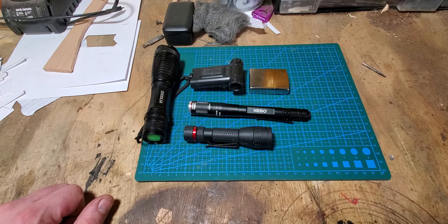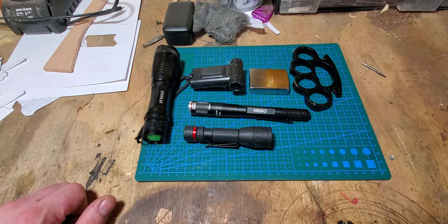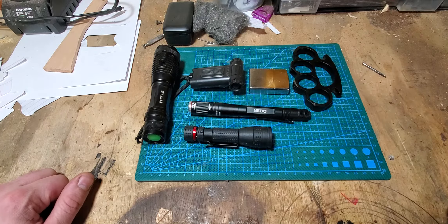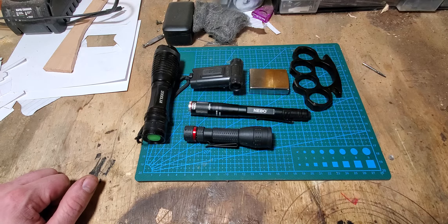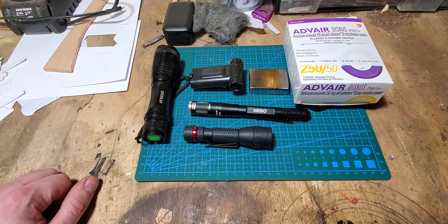Compared to a Zippo, it's longer, and while it does produce light, it doesn't light things on fire. And compared to these paperweight brass knuckles, it's not very good at self-defense. I guess you could say it could save your life about as much as an advert discus could save your life.